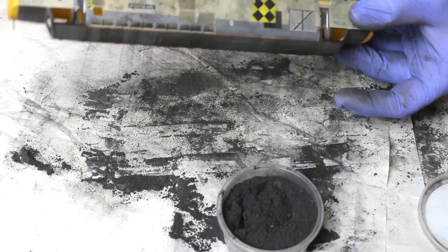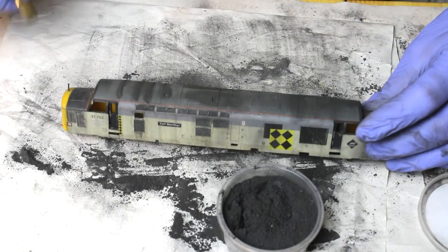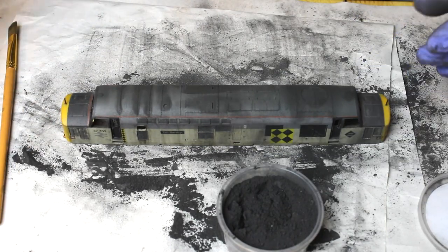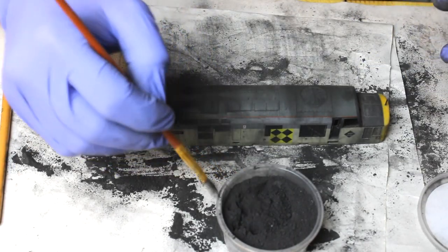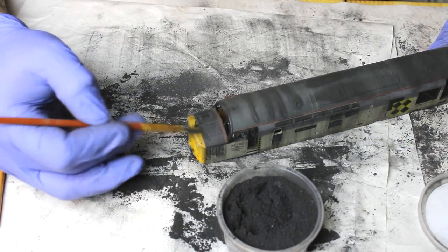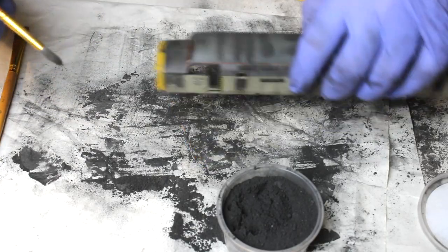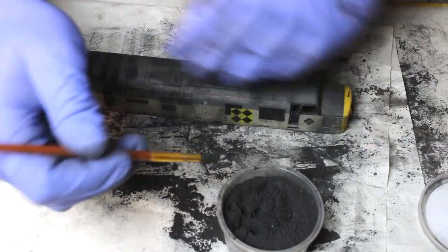When you flip it over you can see we're left with that lovely dirty roof look. To blend the exhausts together a little more, if you're not happy, put some more on — add a little more black soot to these exhausts, really pile it down there, and just feather it in with a little on the ribs. Tap it off as before.